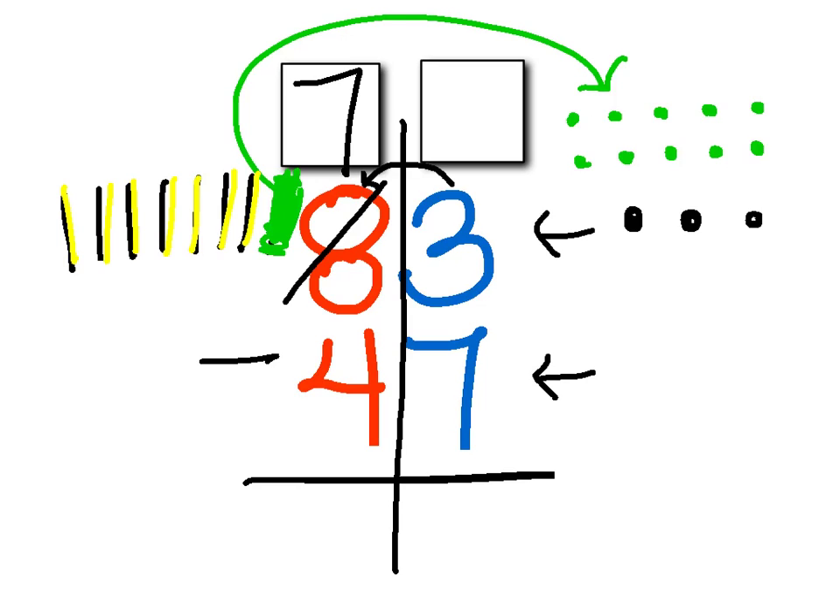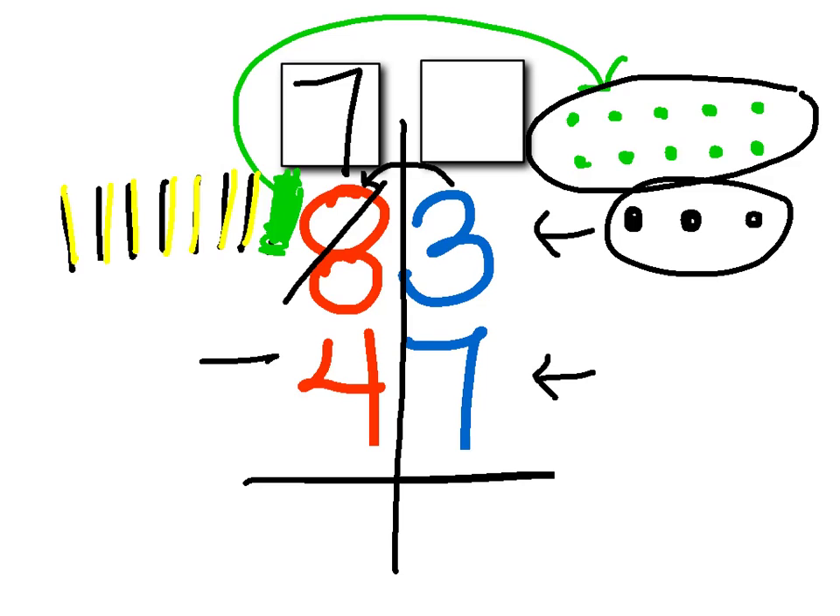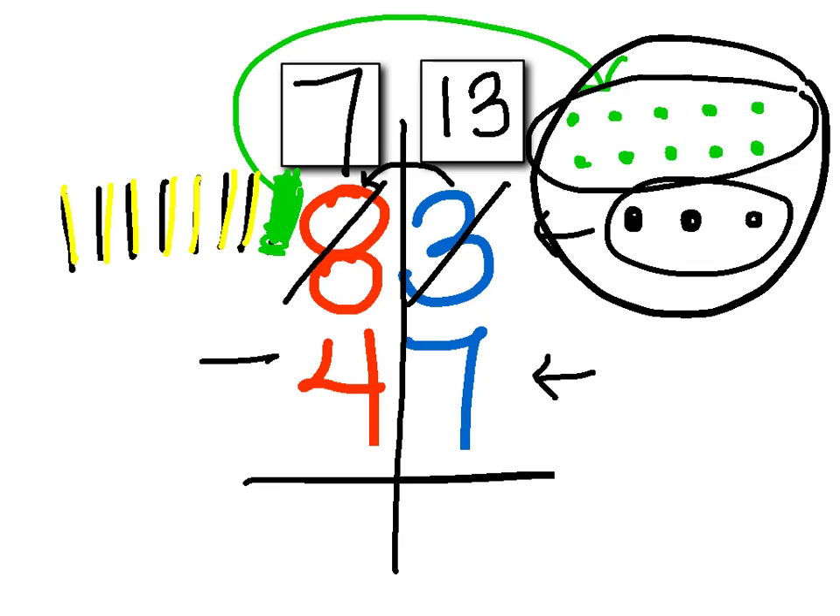Now I'm going to look over here in the ones place. I moved that ten over here, and I know ten plus three is thirteen. So I'm going to write the thirteen up in the box, because this isn't just three anymore — it's three plus ten, which is thirteen. Now I can go ahead and subtract: I have thirteen and I'm going to subtract seven. One, two, three, four, five, six, seven — subtract those. I'm left with one, two, three, four, five, six. So thirteen take away seven equals six.